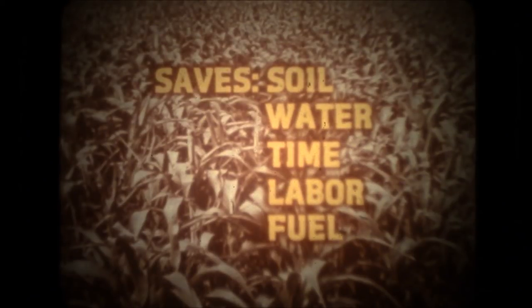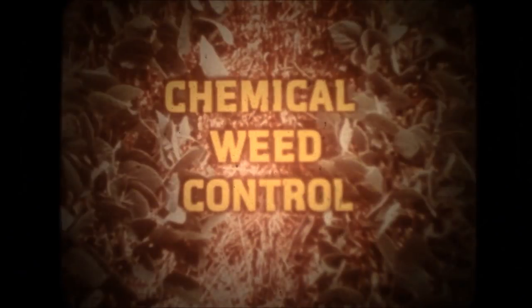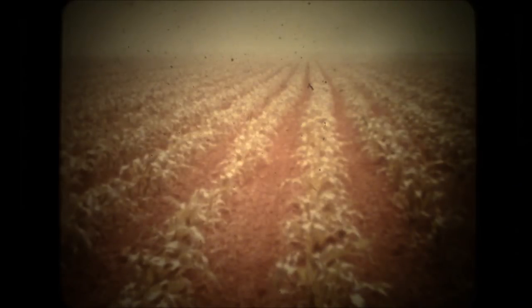These farmers found many good reasons for switching to no-tillage. Chemical weed control combined with the right planting equipment enabled them to gain several economic advantages. Since climate, soil, and crop conditions vary so much, selection of the right equipment is a primary consideration.